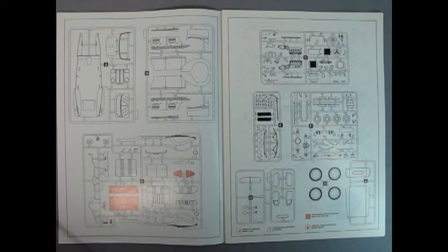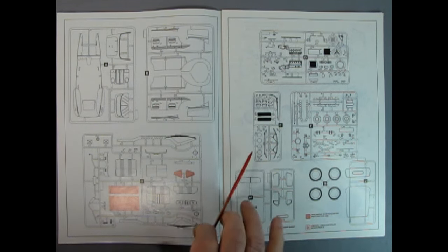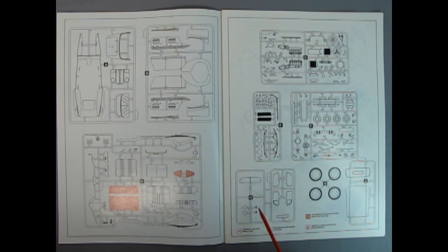As we open the instruction sheet we are confronted right away with a parts tree pullout. We have part trees A, B, C, D, E, F, G being the tires, H being the glass, and J being the top. Notably, orange highlighted parts are not used on this kit. There's also a box with an X and the number two for making two pieces, a question mark for optional pieces, and interestingly an asterisk that says 'scratch build' — I wonder what that will entail.